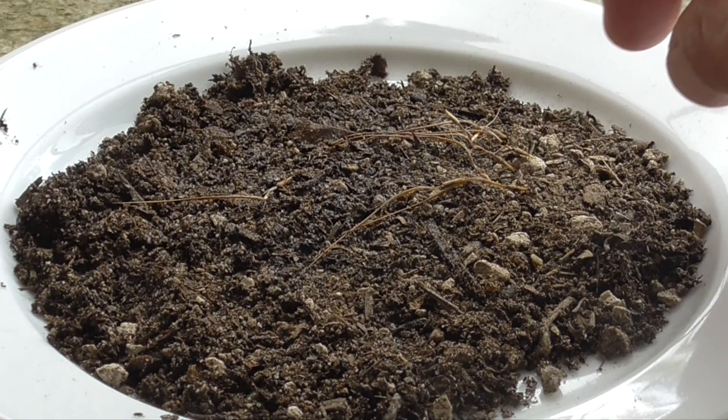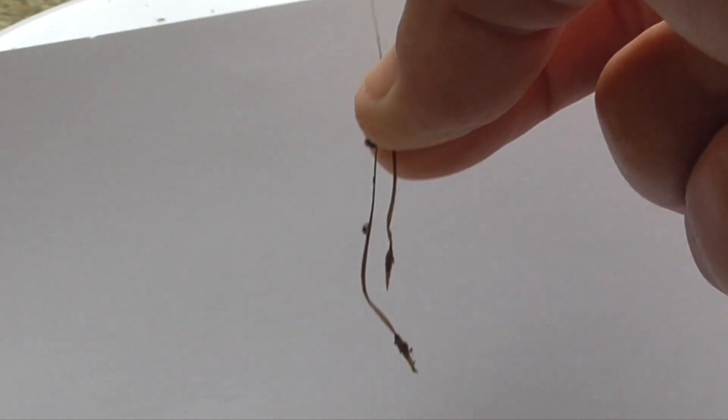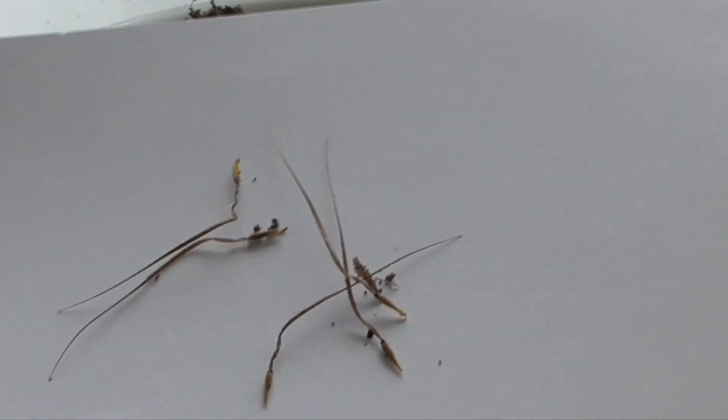Let's see these other guys here. See that? It's all unraveled. These guys here, they were all tangled up and now they're all straight. Check that out.